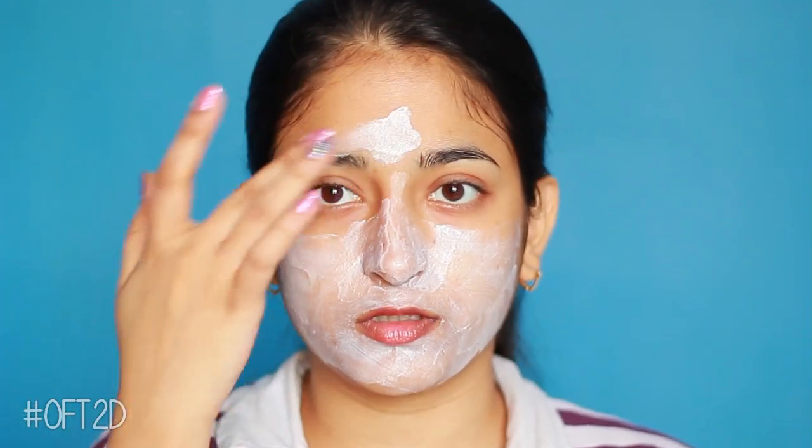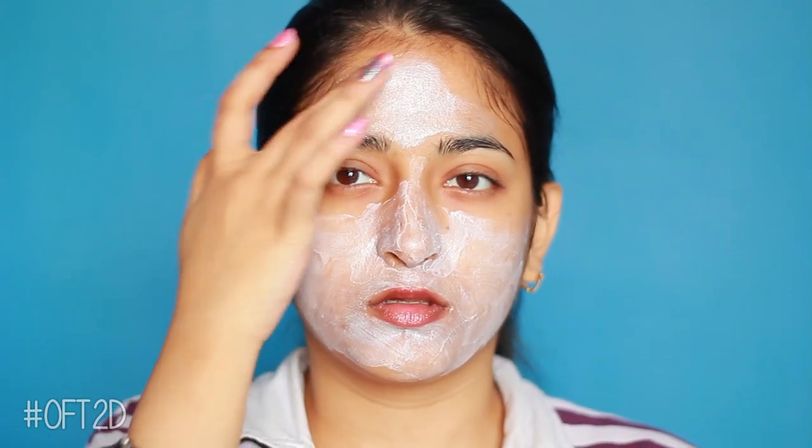I like this texture — it's creamy. It's not too much and I don't have any problems applying it. I've wet my face and it's going on nicely. I'm feeling a tingling sensation now.